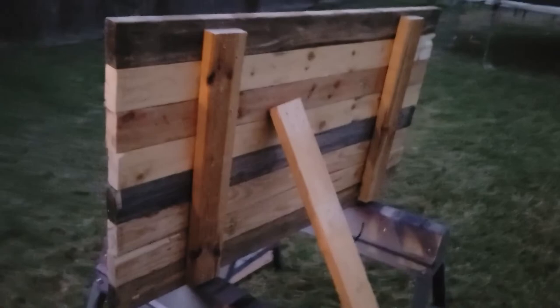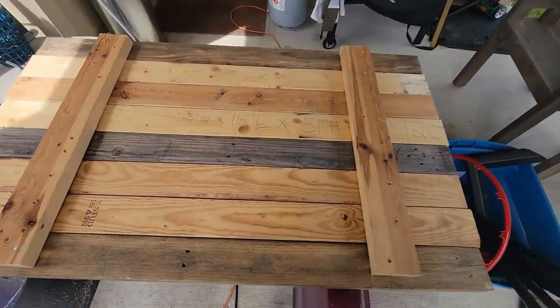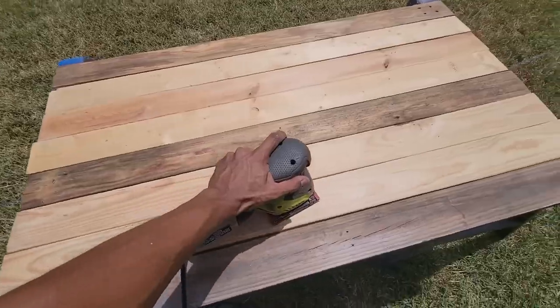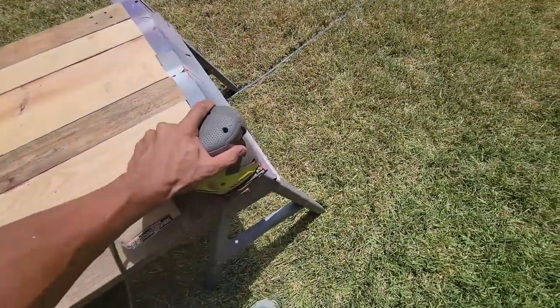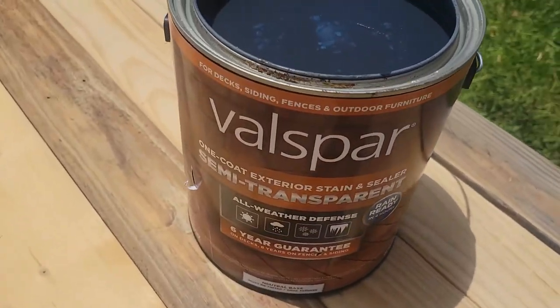I will admit this was starting to get a little heavy, so feel free to use lighter weight wood if you decide to do it. After this, I lightly sanded it down with some 100 grit sandpaper and removed any rough edges. I didn't want to make it too smooth as I still wanted it to look a little rugged. I wanted to add a border, but I didn't have enough wood and it was also getting pretty heavy.